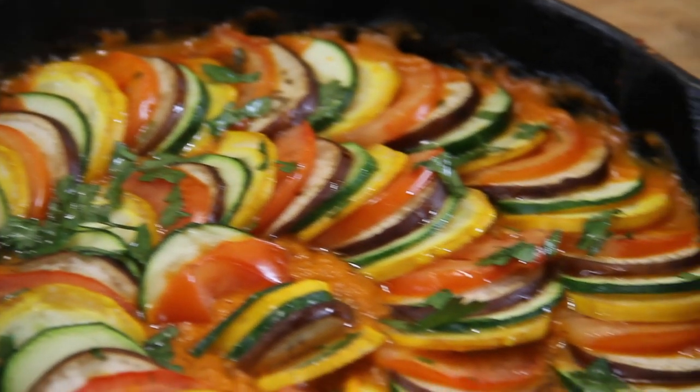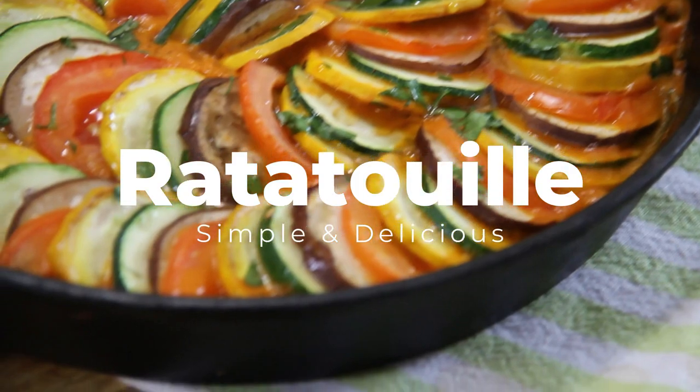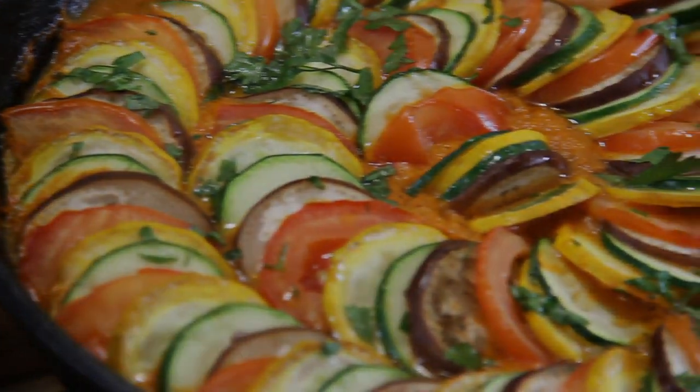Once again guys, I have friends coming over and decided to make up this absolutely stunning and delicious ratatouille. It came out incredible, so let me show you how to do this.